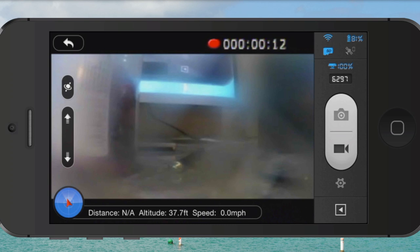Below 100%, where the wireless range extender battery life is indicated, you'll see the number 6292 counting down — that's how much memory card space I've got remaining. I've got a 16 gig memory card in here, so it can record for a while.